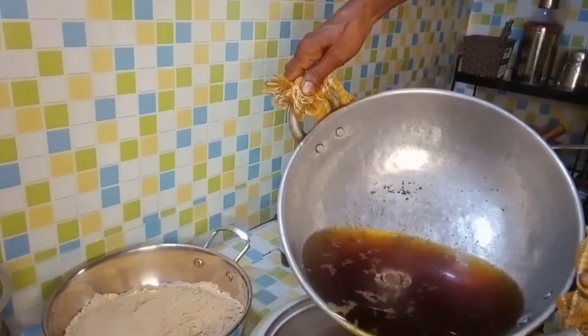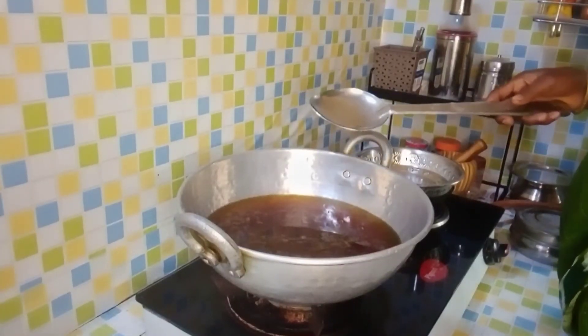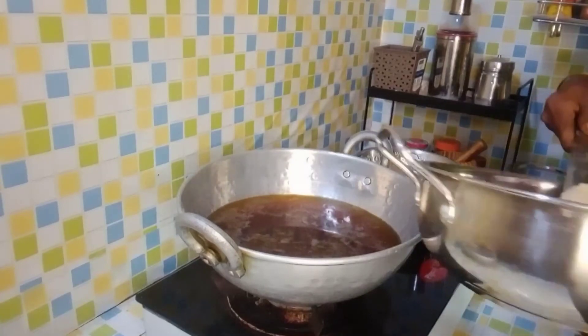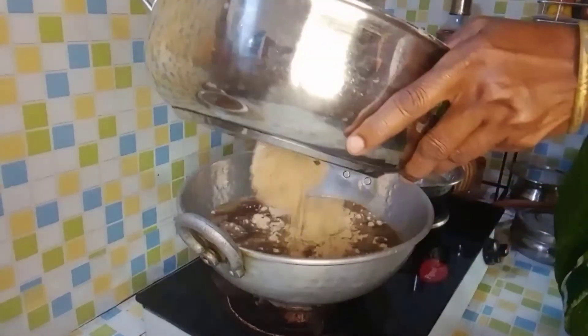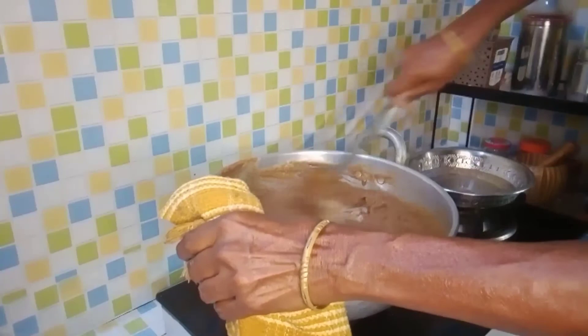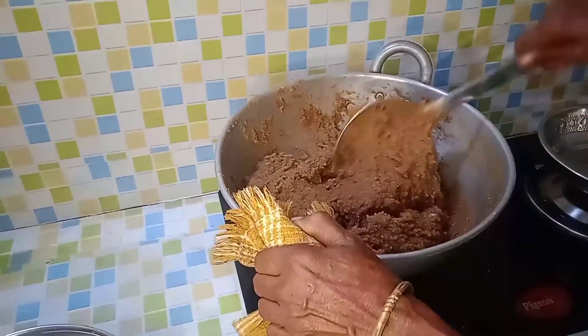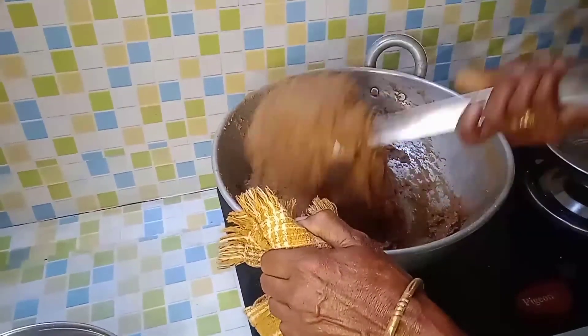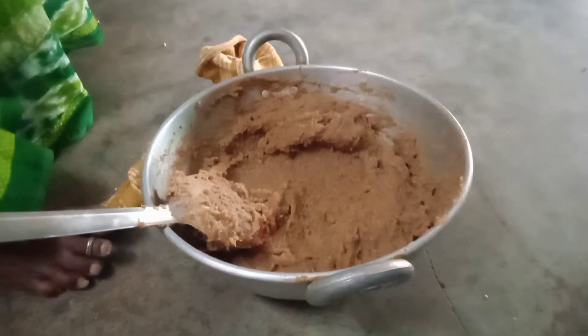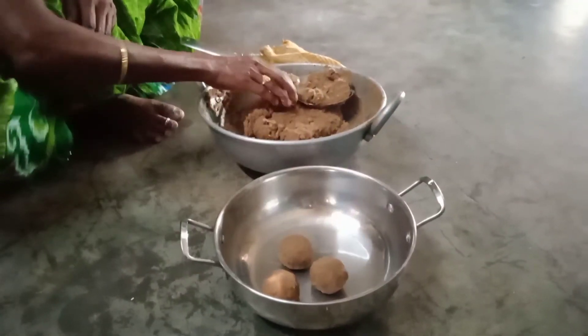Then we remove the excess water and cook everything together to finish the dish. I will show you how to cook it all together to make the final preparation. Thank you.